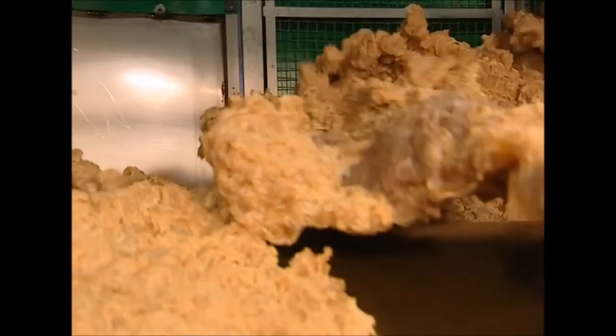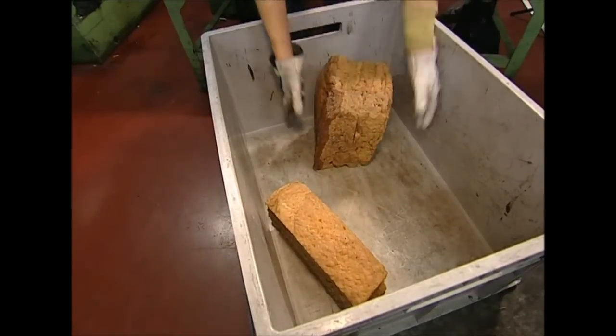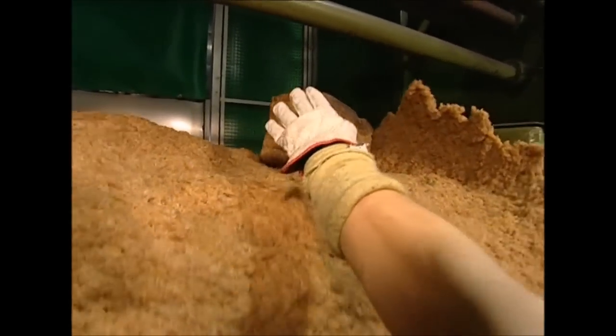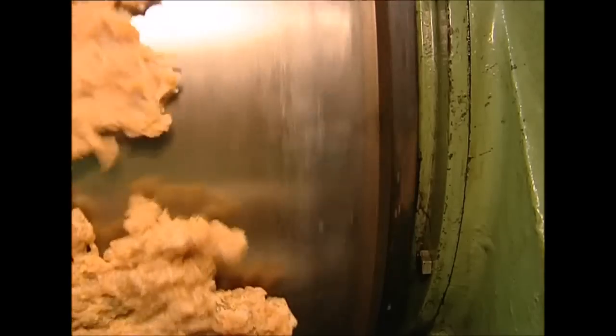This strange and lumpy substance is rubber in its raw form. Synthetic rubber is available, but this factory uses the natural variety, made with sap harvested from rubber trees grown in Malaysia. First, the raw rubber needs to be rolled out — the aim is to completely remove all the air bubbles from the substance.